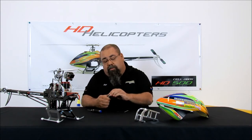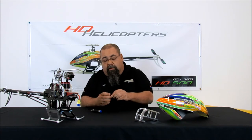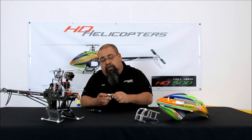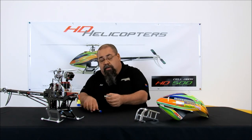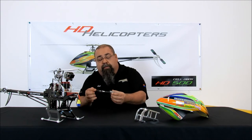Now we line up the holes so we can get the shaft through. We install the tail shaft. Now we just have to line up the lock pin. I know the video is not going to show this very well, but once we get the lock pin set, we can drop it in. I like to make sure that it's centered perfectly, and with that we set the set screw with a little bit of Loctite.